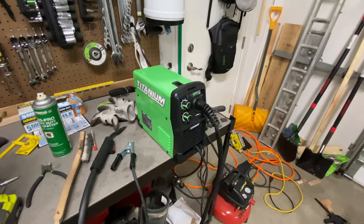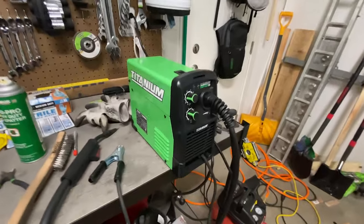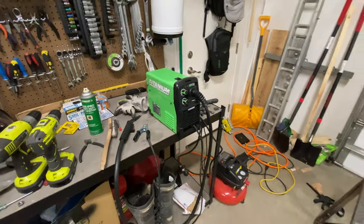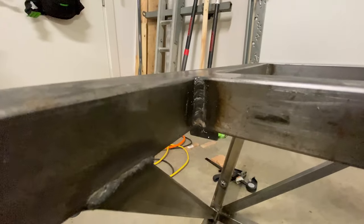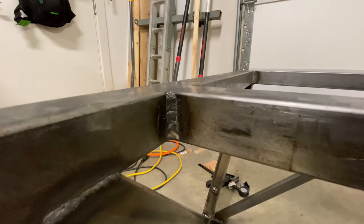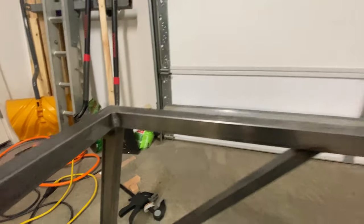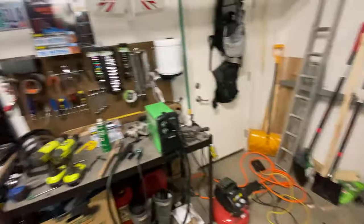This Titanium 125 welder has been a workhorse for $179. Honestly, I can't complain - it's put out some pretty decent-looking welds. These aren't ground down or polished up yet, but I can't really complain about any of them. They're going to do the job just fine.